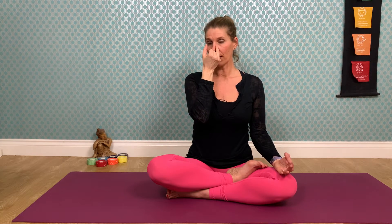I'm not going to mirror with this one. If you feel comfortable with your right hand, bring your left hand to Gyan Mudra — the index finger comes together with the thumb — and just relax the left hand on the knee. With the right hand, fold the index and middle finger into the palm. We're going to use the thumb on the right nostril and the ring finger and little finger together on the left nostril.